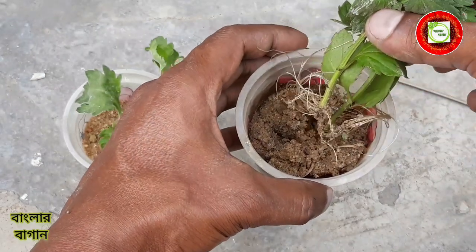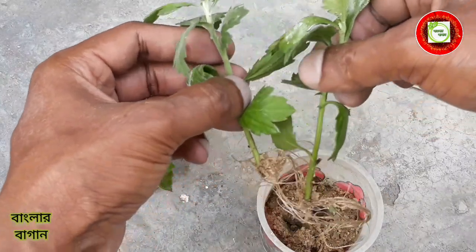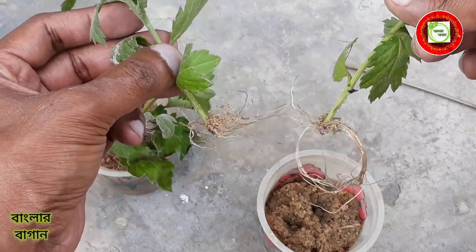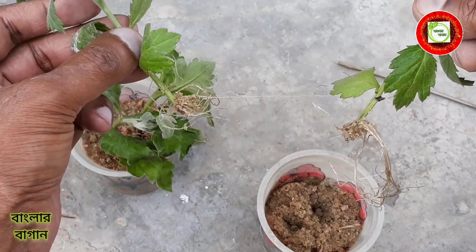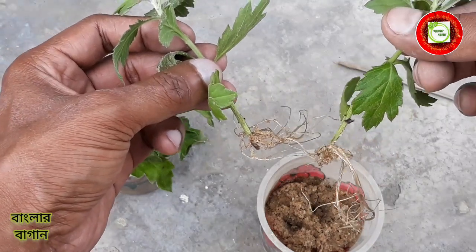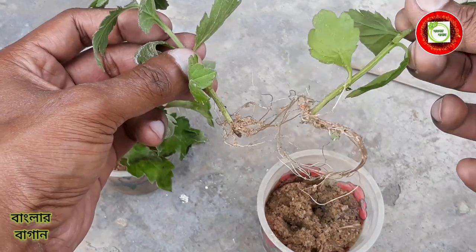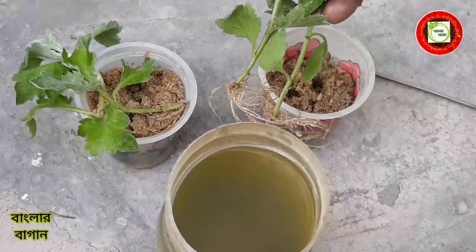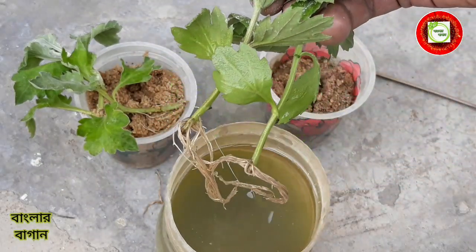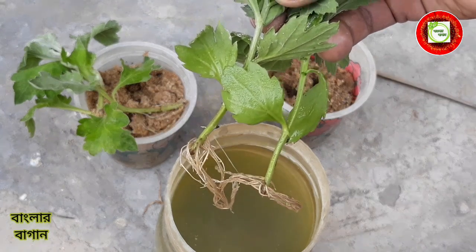I will give you some advice. I will have good advice. I will give you some advice. Here is the tree, which are fine. This tree is a plant. And with this tree, the tree will grow from the roots.